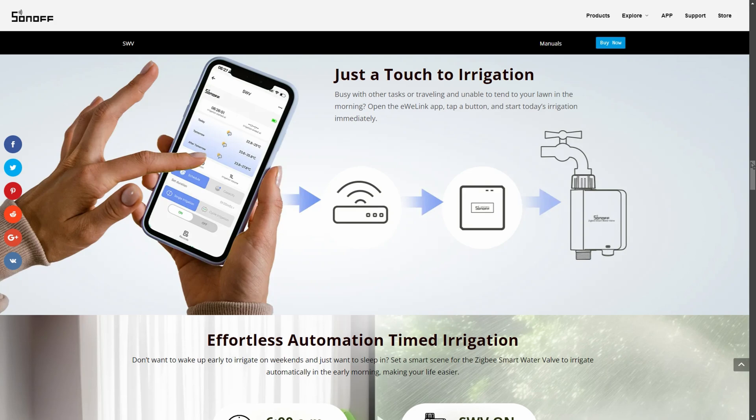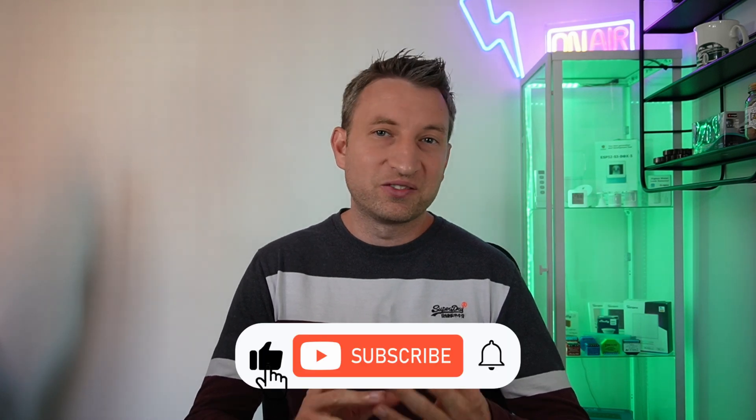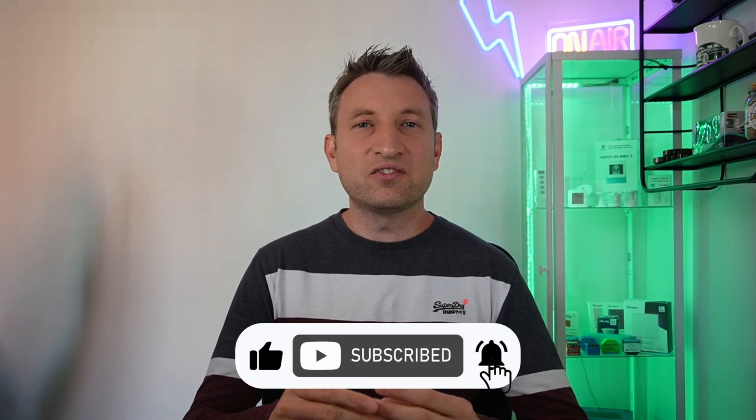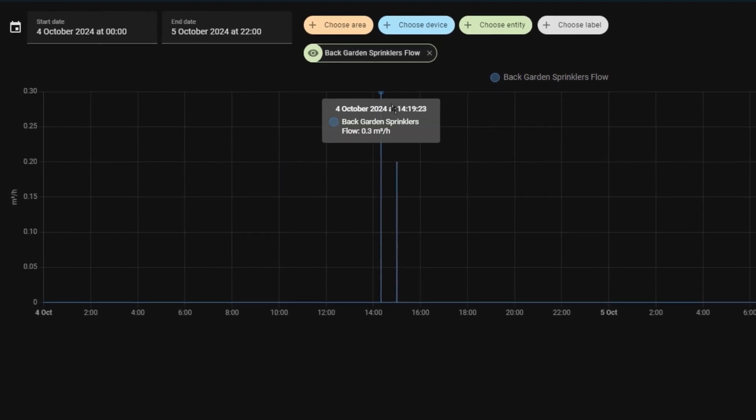If you're using a Sonoff hub, one of its features is the ability to set a schedule so it will automatically water for you a set number of times per week at specific periods of the day. But I don't actually use this feature because the next feature was something I really wasn't expecting — the device actually measures the flow rate of the water, meaning you can see how much you're using and set your irrigation schedule based on the number of litres you want to use.